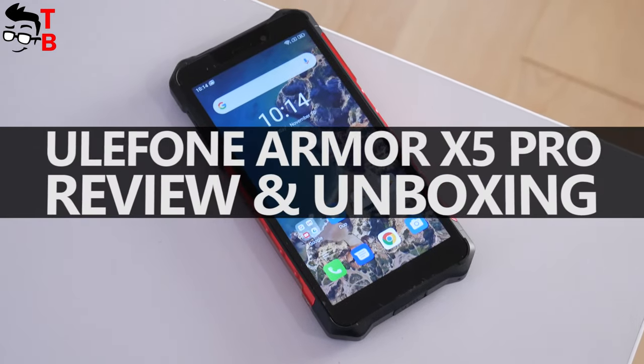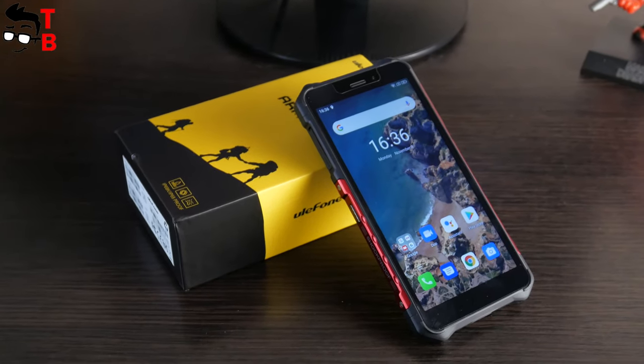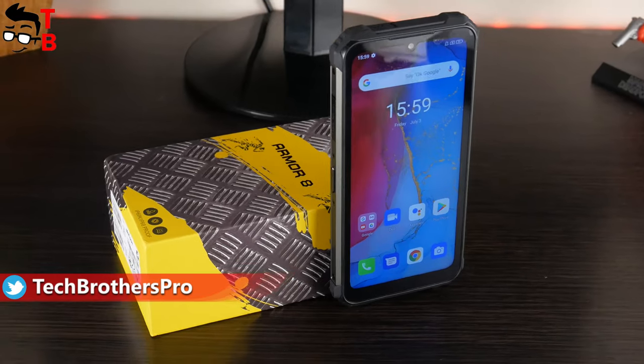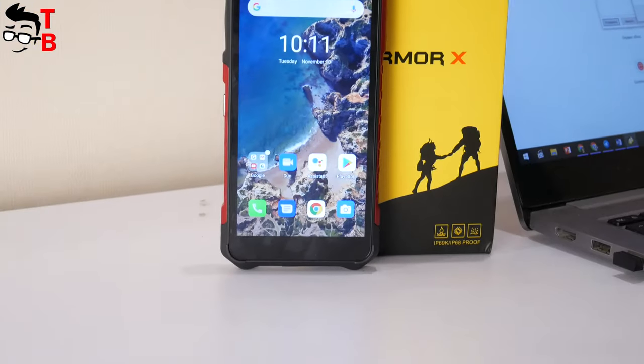Hey, what's up! I have one more rugged smartphone from Ulefone Company. This is Ulefone Armor X5 Pro. It is even cheaper than Ulefone Armor 8, that we have started to test last week. However, is it better or worse? We will know this after a full review.